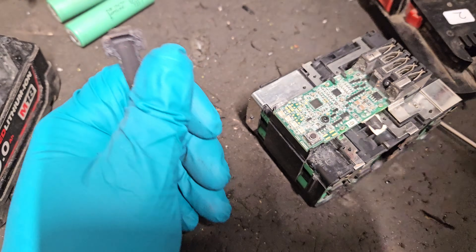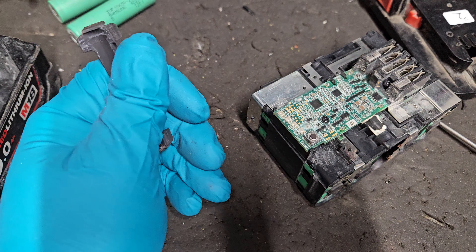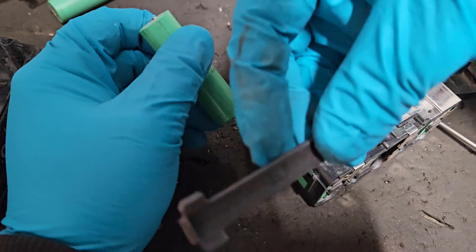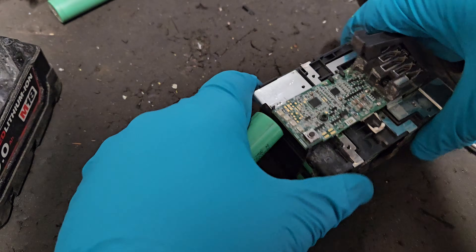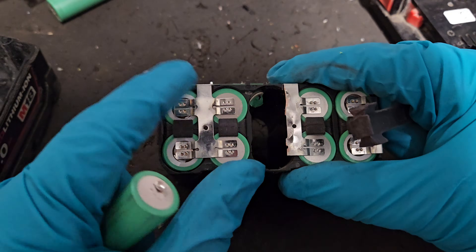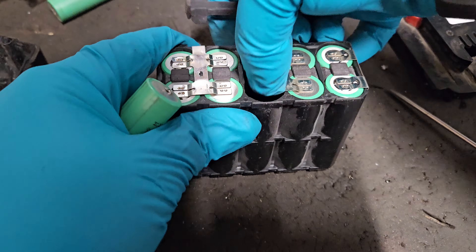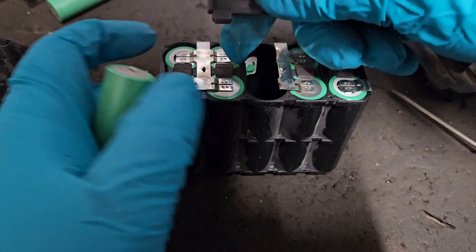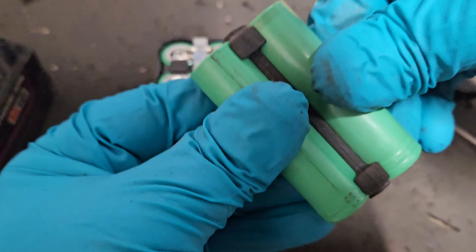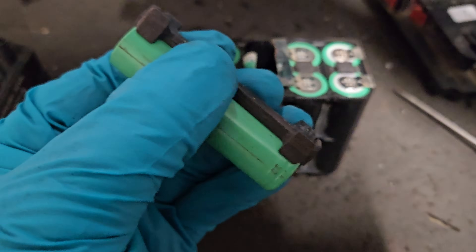Those go to the recycling bin. The rubber bumper goes in between the cells. It's a nice feature in a Milwaukee battery that they have that — very well packed, with the cells being close together but not touching, which is important. And that rubber thing is like an anti-shock feature. I just like the design.